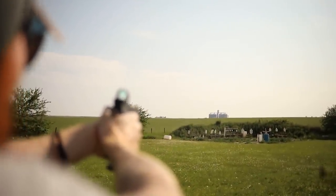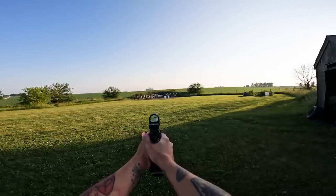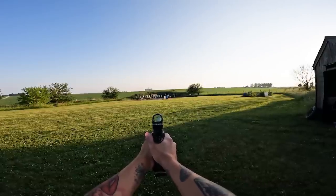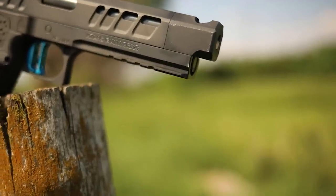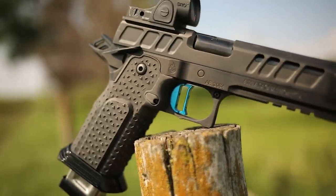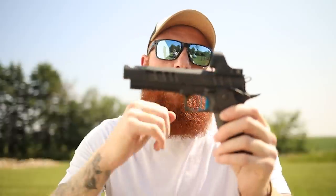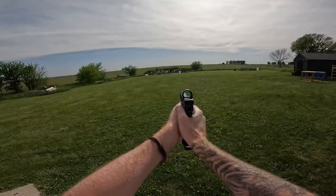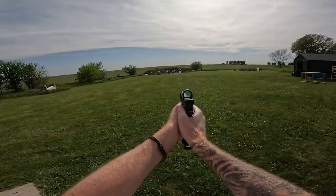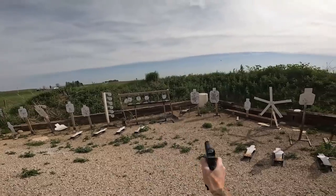SVI is a company similar to Atlas Gunworks but takes a year or two to deliver and costs even more. I believe Atlas is probably the cheapest you can get into this quality level — you can get a pre-built gun in a couple of months. The reliability, accuracy, and especially the recoil impulse are exceptional. This is the lightest recoil of any gun I've ever felt — maybe just slightly lighter than the XC. The XC gets you close at $4,000, but this is $7,000 with a little more refinement: better controls, more comfort, hand-polished and DLC coated.